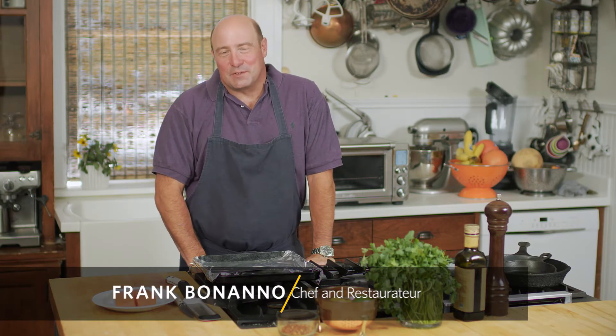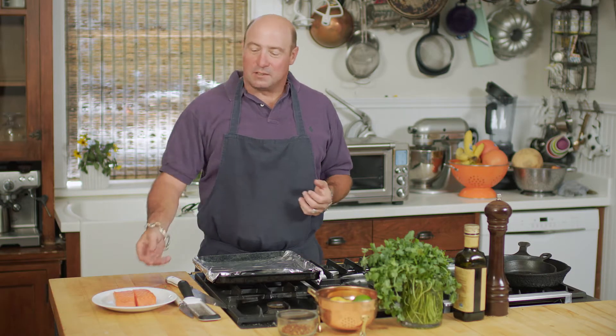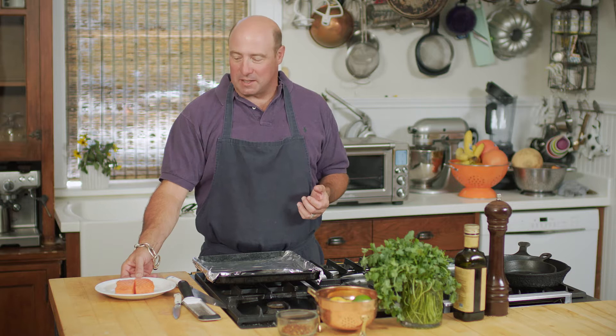Hi, I'm Frank Bonanno, chef and restaurateur here in Denver, Colorado. I'm working with Davida Eats to prepare some healthy, delicious meals that are kidney friendly.